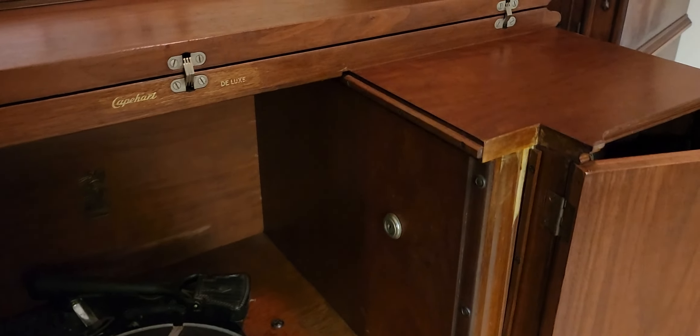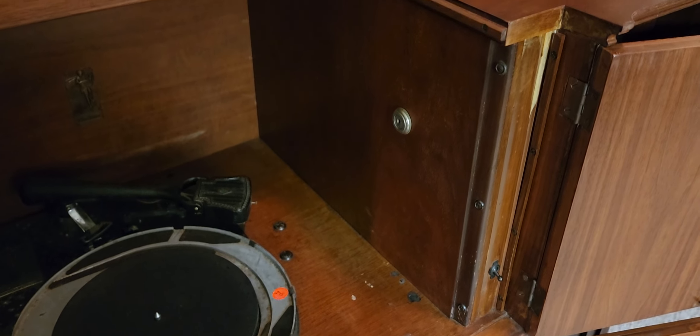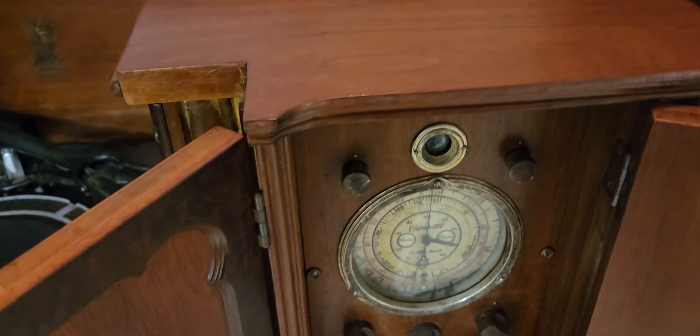Now there are two rather odd features. Number one, here in the record cabinet we have what appears to be an ignition switch — something that looks like you'd put a key in and turn. This is the second machine I've seen with that feature, the first being the Capehart 500 right behind me, which also has a lockout switch in the record compartment. That leads me to believe Capehart offered this as a feature or customization at the dealer — perhaps this was in a club, a public facility, or maybe the owner just didn't want kids turning the machine on.